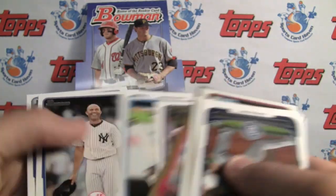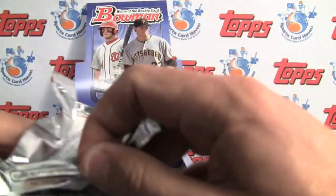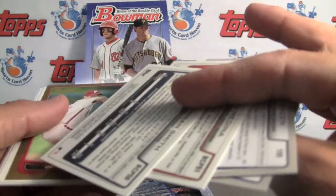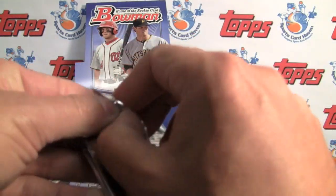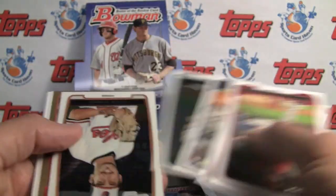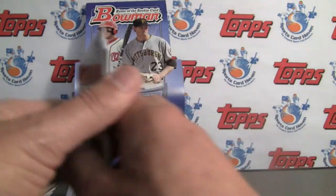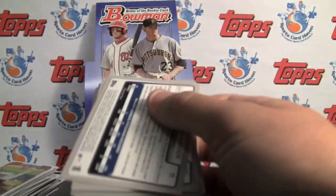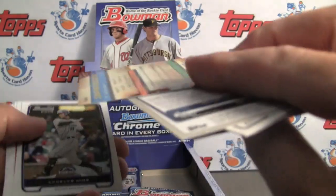I still haven't pulled a refractor of any kind from the chromes — I'm very surprised by that. I do like it though that they are rare, so it does intrinsically give them more value. The autographs are on-card. It's a great set to put together if you want a real challenge — the full Bowman set with all the chrome autographs. It will cost you, but it can be very, very rewarding as far as selling for future value.